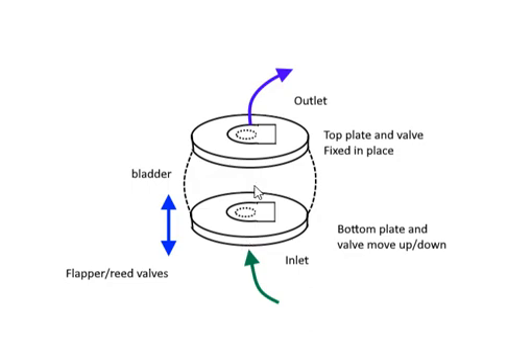When we push this plate up, we start compressing the air. The compressed air pushes down on this valve and seals it. Because we have pressure building here, it's going to open up the upper valve and let the air out.